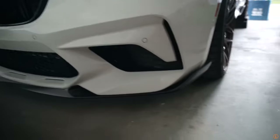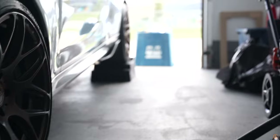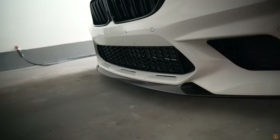So we didn't drill the side winglets just yet, but I want to show you guys this angle from the front. It kind of shows you how the front winglets match the side winglets — it's really, really nice. All the aero downforce and everything kind of goes together.